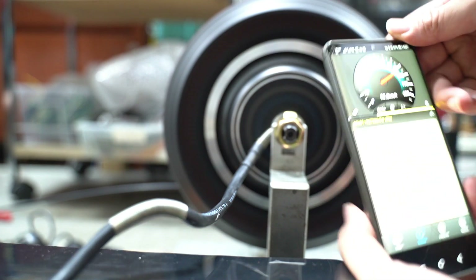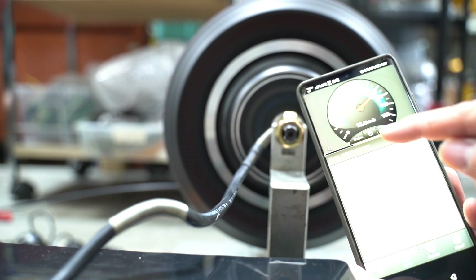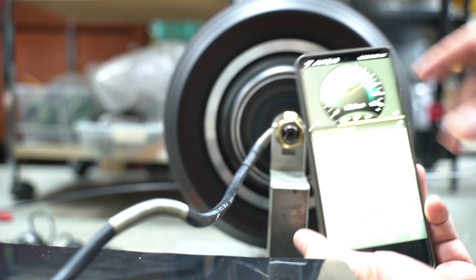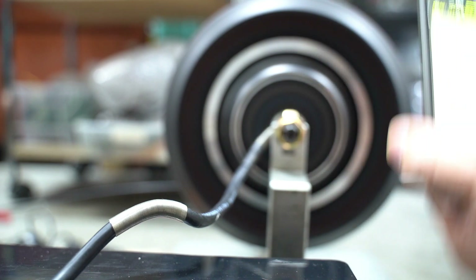Now in terms of speed, there's a formula for it, but we also have a Bluetooth connected to our controller, and this shows about 93 kmph. It shows about 93 kmph, but that's unladen speed.